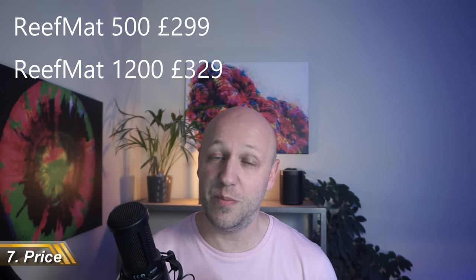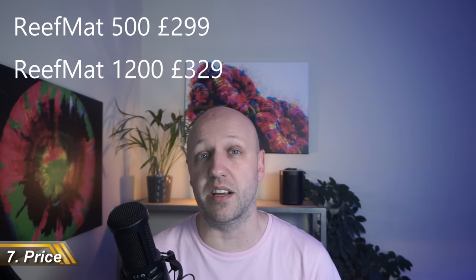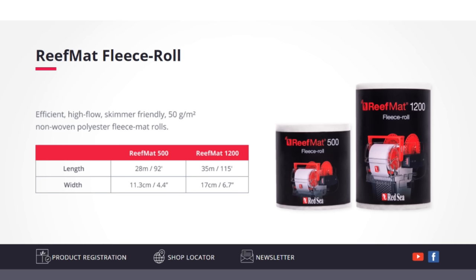All of that brings us onto the price, which is £300 for the smaller unit and £330 for the larger unit. That compares favourably to the Clarity, where the smaller unit is £285 and the larger is £310. The replacement rolls are also cheap at either £11 for the smaller or £17 for the larger, though comparing them is a little difficult because they're different lengths — 28m or 35m for the Red Sea versus 40m for the Clarity. The Clarity rolls are a few pounds more, so they probably work out at roughly the same price. Neither company tells you what micron they're rated at, although I suspect they're probably about 25 microns, which is nice and fine and should be perfect for most people.